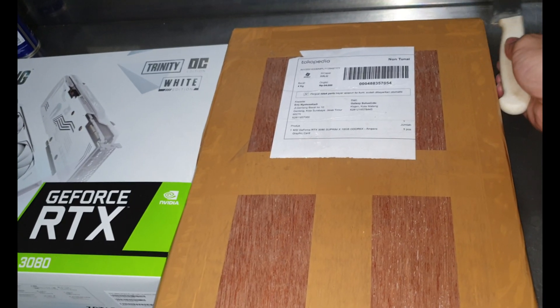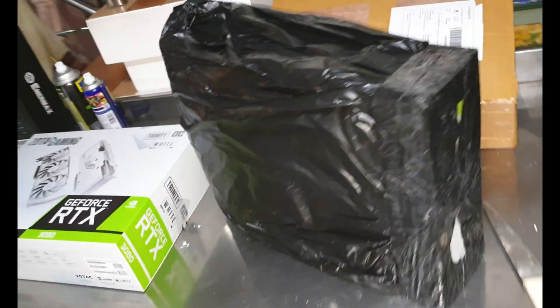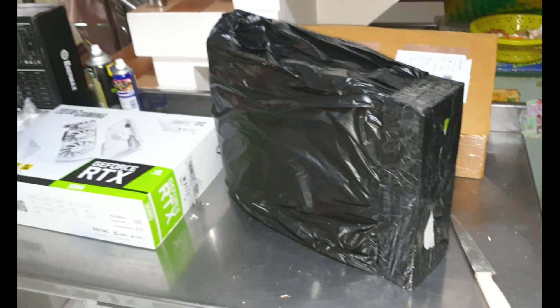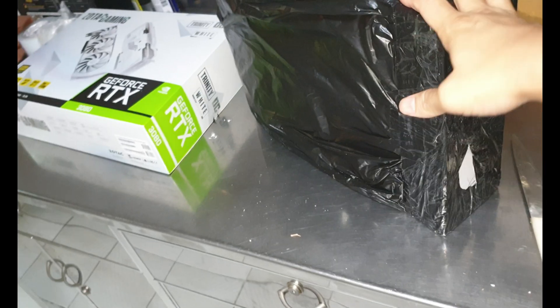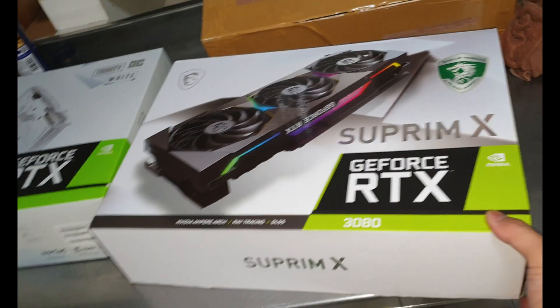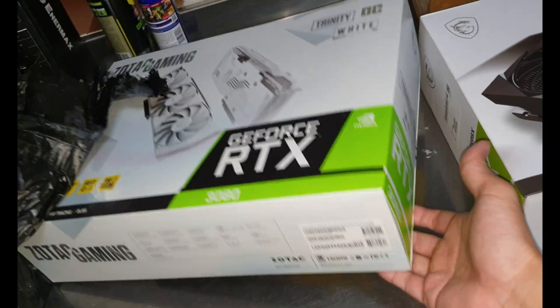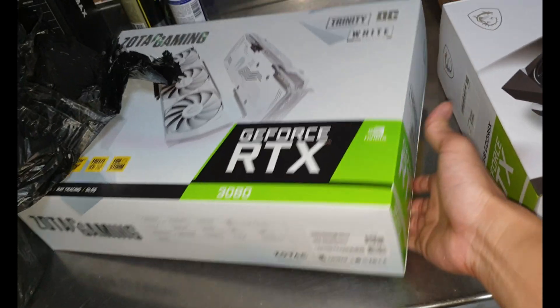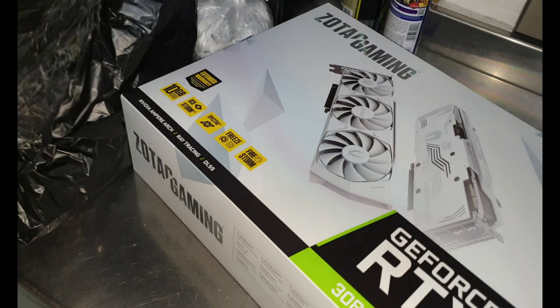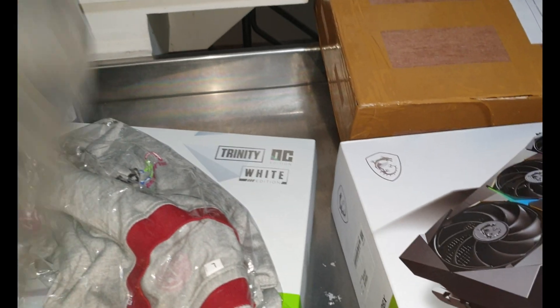Let me take this out slowly. Finally I'm able to take this out of the box — let me open up this black packaging. It's so heavy. This other one is not as heavy. I'm also getting a gift T-shirt because I bought like 10 RTX 3080s and the gaming store gave me this present.